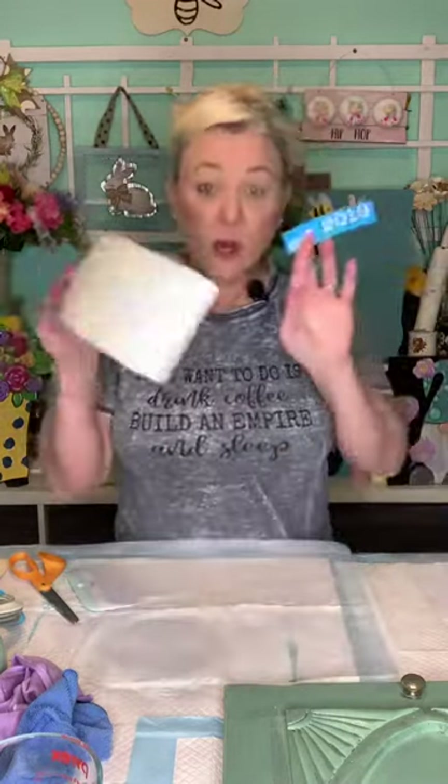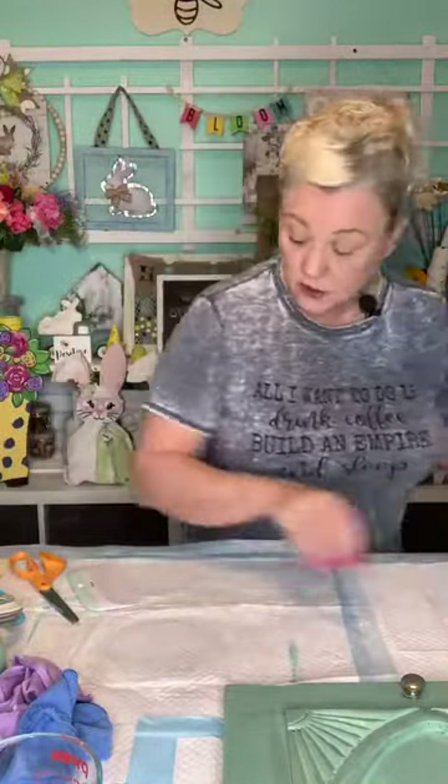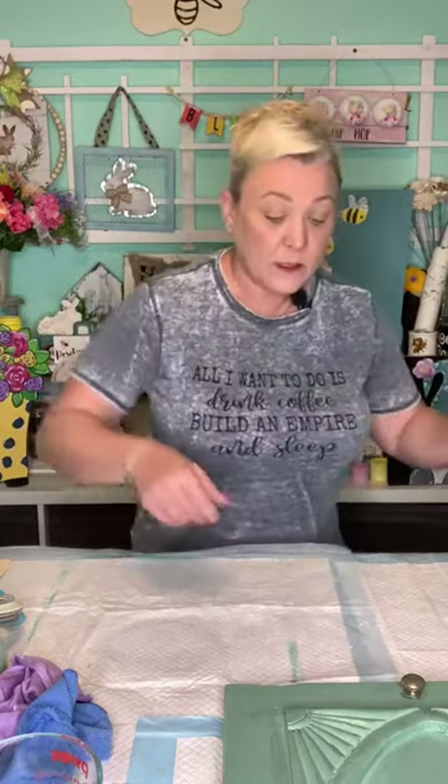So here are my little stencils. You can use whatever you want. The idea is to take a cabinet door and make it into something else, plus I've shown you how to make your own chalk paint. There you go!